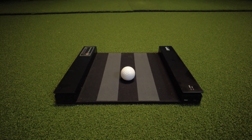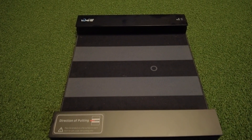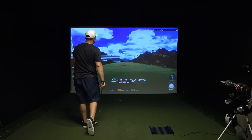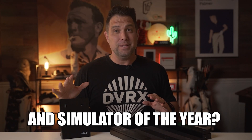I'm not talking about clunky putting as we've seen with some of the other brands out there — this is extremely accurate putting data, and it's all because of this device. In today's video, we're going to be checking out the GolfZone Wave simulator to find out if it really is the best golf launch monitor and simulator of the year.